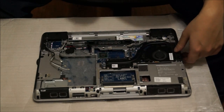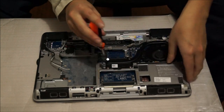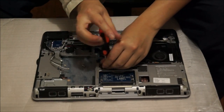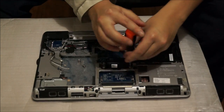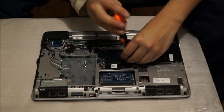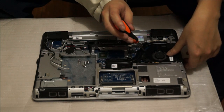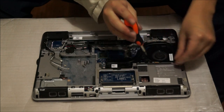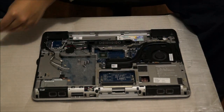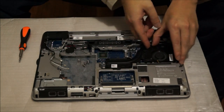Now we're going to remove the CPU and the fan — the heatsink. There are four screws holding the CPU heatsink down, and two screws on the fan that we need to remove to remove the heatsink. These screws actually come off, which is a bit unusual — Dell has made this one come off. After removing those screws, we need to take off the power cable, and then the heatsink just comes off.